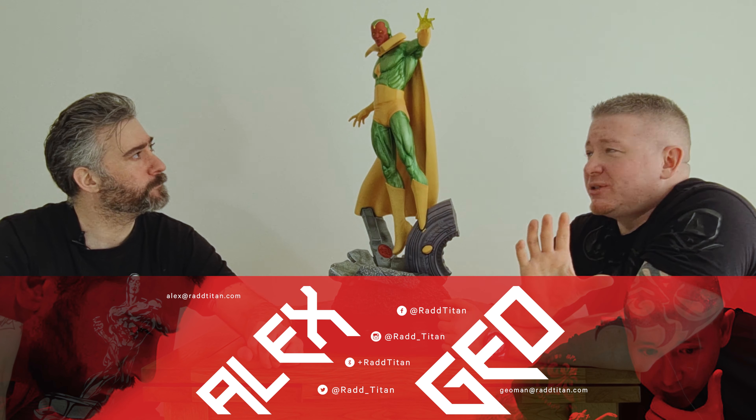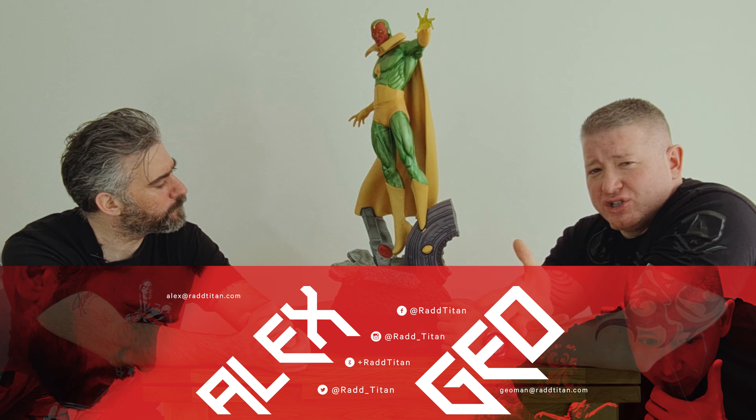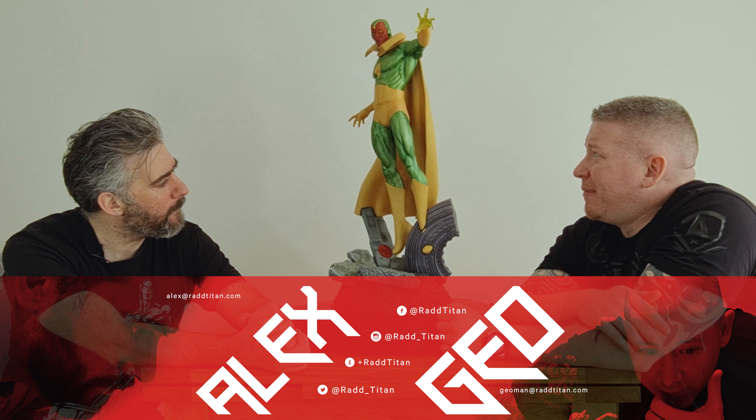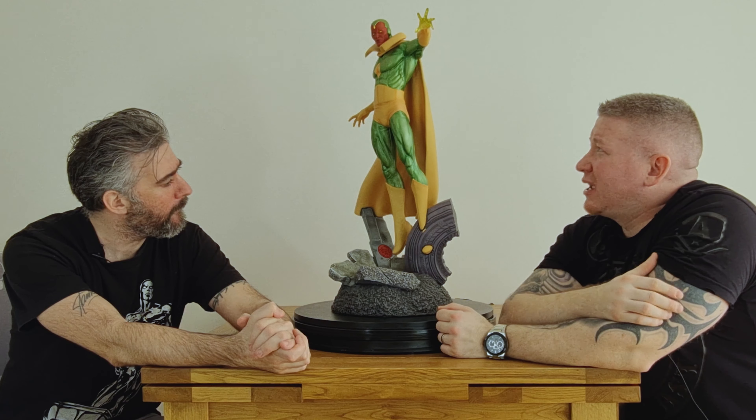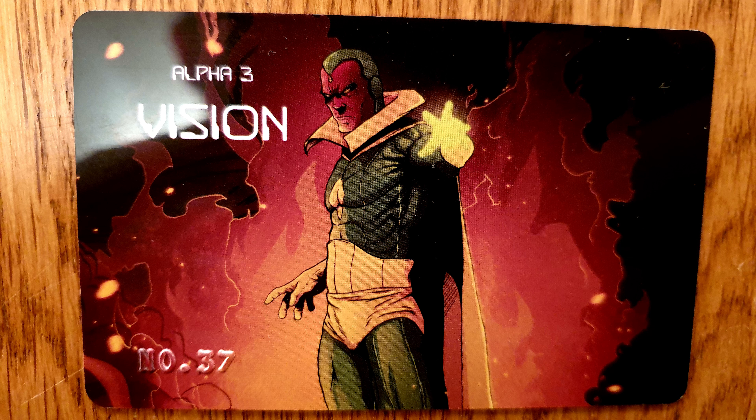Anyway, like we were talking about, Alex, we're going to be reviewing this Vision from Alpha 3 Studios. Alpha 3 Studios is a fan art company. I managed to get this piece off another collector in the UK - found it on eBay. It's actually only a 50 edition size on this, it's a proper fan art piece, so we'll go through it and take a look at it.